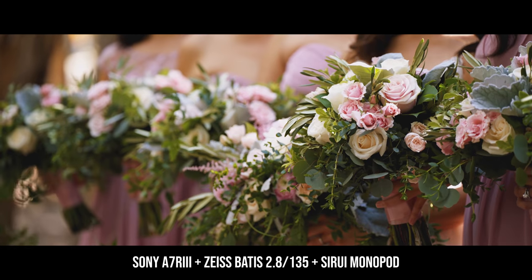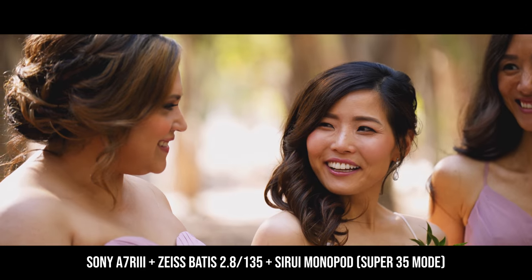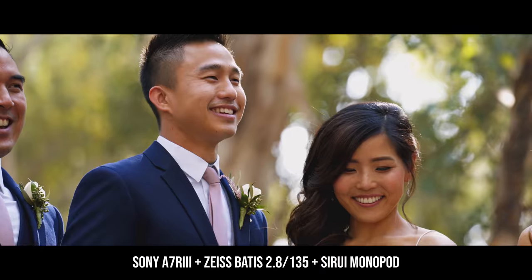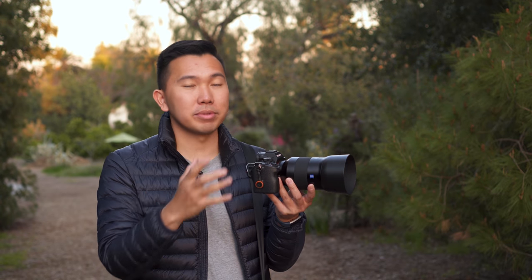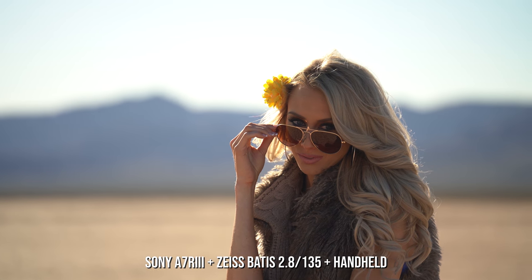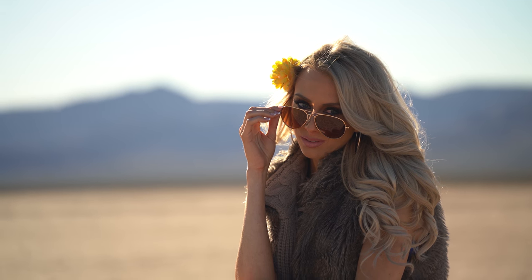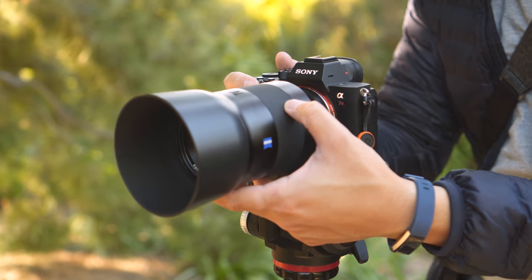Even though this is a prime lens, if I need more reach I can switch to Super 35 mode on my camera, which crops into the image, effectively making this lens 202 millimeters. The Zeiss 135 has optical image stabilization, which is incredibly helpful for nailing focus when taking photos. I wouldn't handhold it for video though, since it is a 135 and it will magnify the jitters on the edges. But on a monopod, it balances well and is very rock steady.